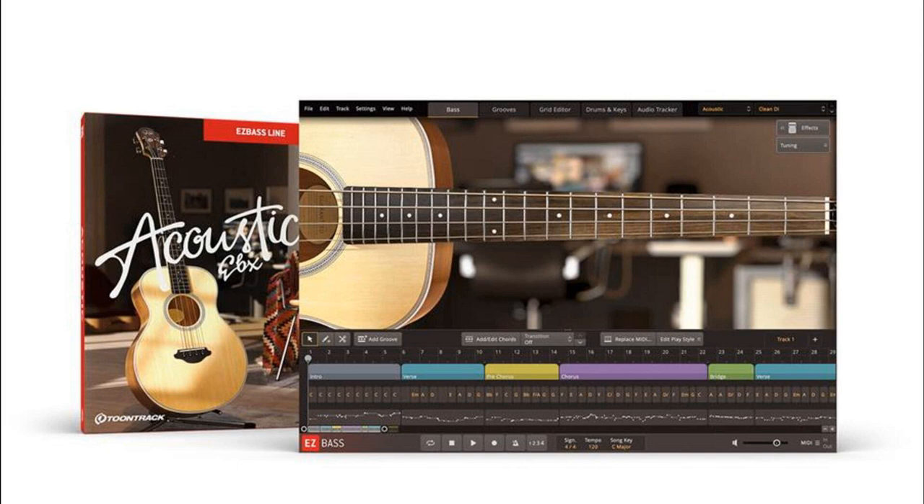Feature Spotlight: A meticulously captured acoustic bass, ideal for use in singer-songwriter, acoustic pop, and folk songs. Recorded with both an onboard piezo pickup as well as an external condenser microphone. Includes a finger-playing style option as well as a set of unique percussive articulations. Offering a range from D1 to E4.